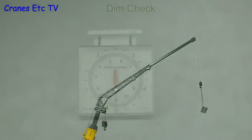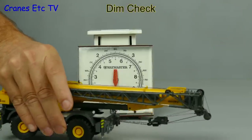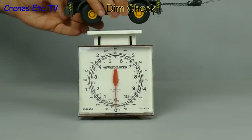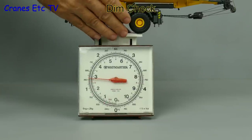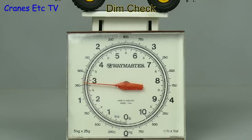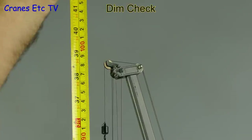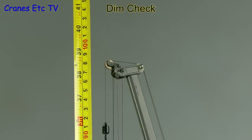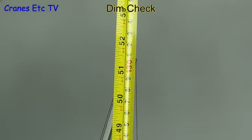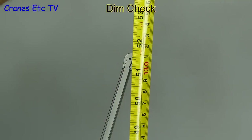One thing you notice handling the model is that it's really quite heavy, so let's get out the specially commissioned Cranes Etc Weybridge and if we carefully load the crane on we can see how much it weighs. It comes in at just over one and a quarter kilograms or nearly three pounds. The main boom fully extended measures about 39 inches or 98 centimetres, and with the maximum fly jib we get about 51 inches or 130 centimetres.